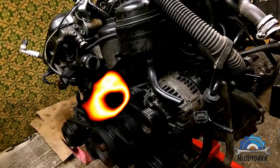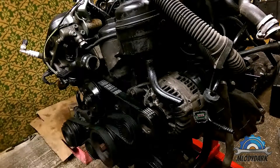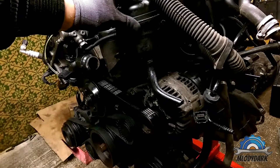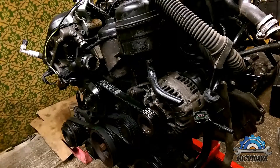Okay guys, that was the video about how to put the engine on the stand. As you can see, the engine is on the stand. You can use a bar which is included in the kit with your engine stand to rotate the engine how you like. When you finish with the top of the engine, you can rotate it and work on the bottom.